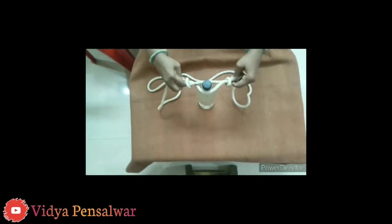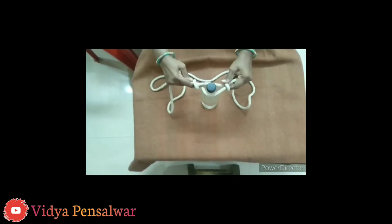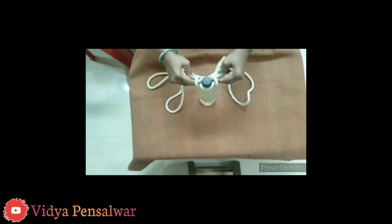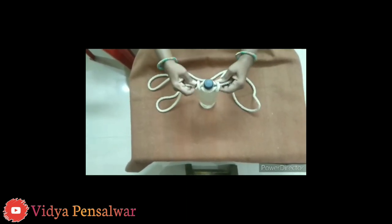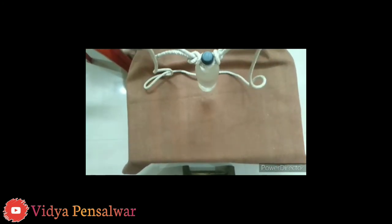And you can hang any bottle with this knot. This knot is also used to tie a handle. Otherwise, to remove water from a well, this knot is also used.